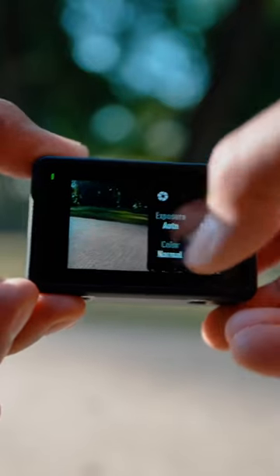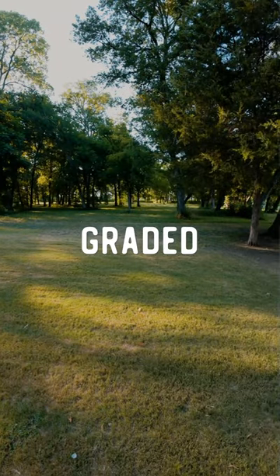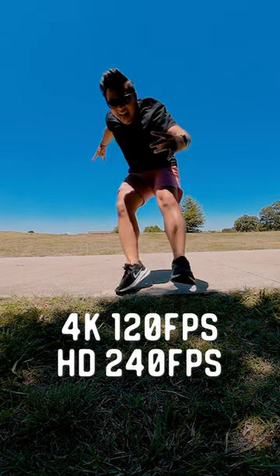Number two, you can film 10-bit video in D-Log M, which makes it super easy to color grade in post. Number three, you can film in 4K up to 120 frames per second and in HD up to 240 frames per second.